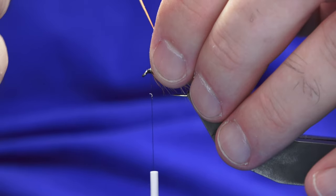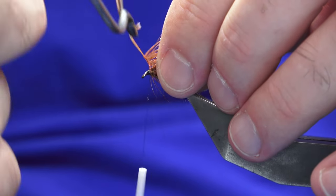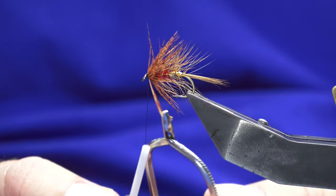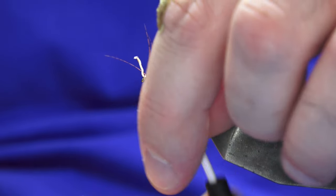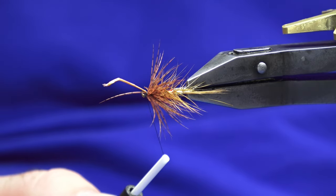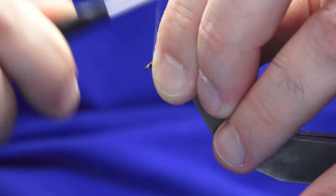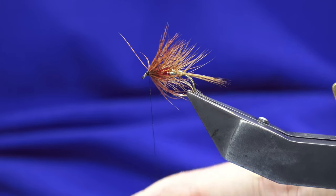I'll come in with the hackle pliers just to help you see what I'm doing instead of getting my fingers constantly in the way. Two turns is plenty. Follow this around with my thread nice and tight. It's thin enough that I can fold it back and then work my thread back up and break away the stem.